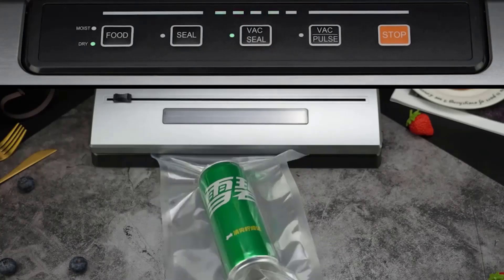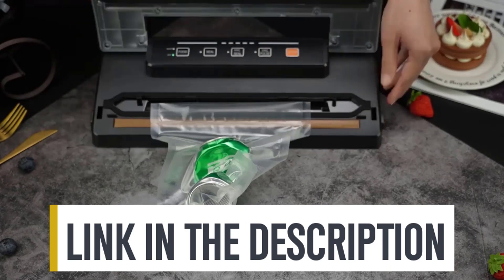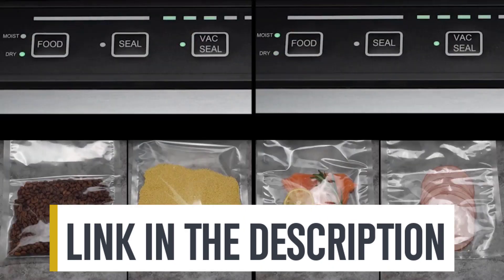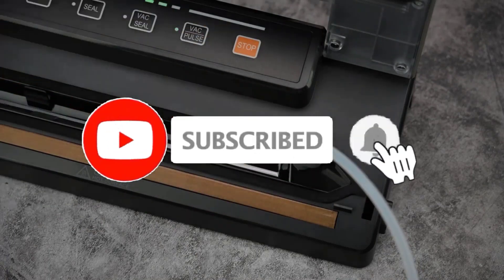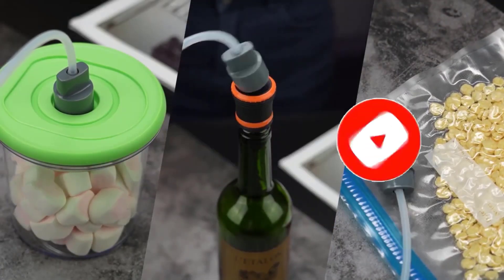For more information on the products, I've included links in the description box below, which are updated for the best prices. Don't forget to subscribe. Now, let's get started.